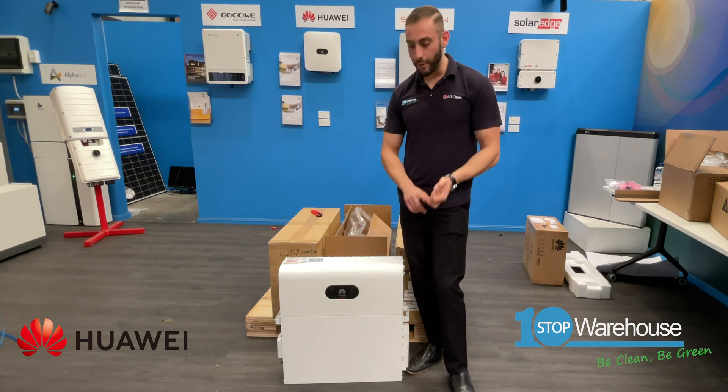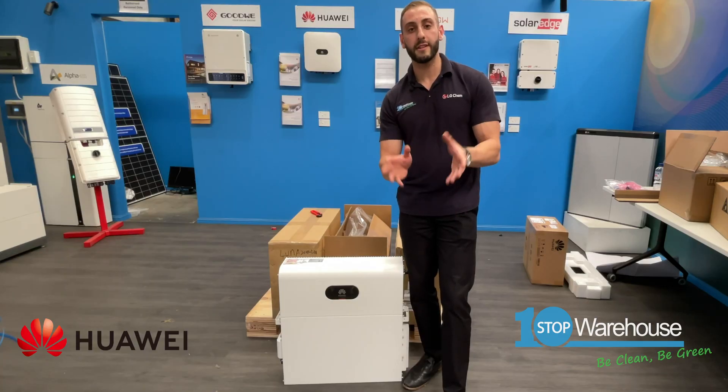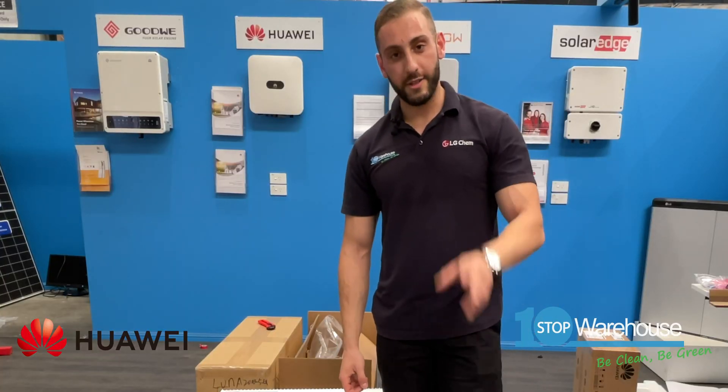So guys, this is just the first look. We plan to do a proper unboxing video going into further in-depth detail about this battery — all the configurations, parameters, and installation techniques. We also have an exciting customer who's going to be installing this in their home, so we'll give you a real-world look at how it looks installed. Stay tuned — very excited to show you this battery, and I'll see you next time!